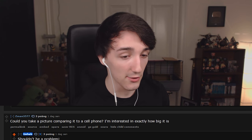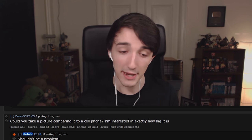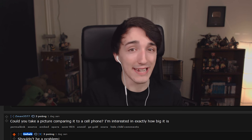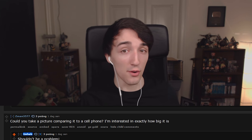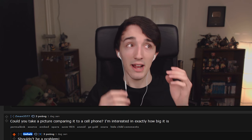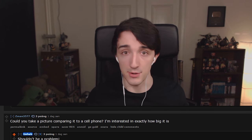Someone asked for a size comparison to a cell phone. Thanks to my dad, we managed to get a picture with the Switch next to my iPhone 6S. It's bigger than your average phone, but definitely not too bad. I wouldn't worry about the size. You probably can't take it in your pocket with the Joy-Cons on, and sadly we didn't get to unhook the Joy-Cons to see how big it is without them.